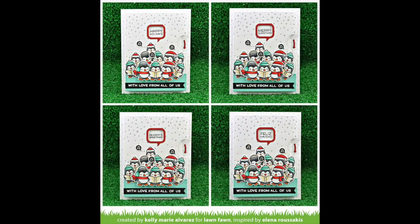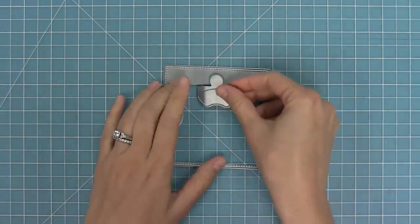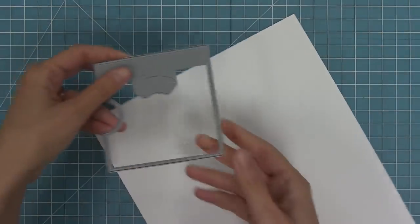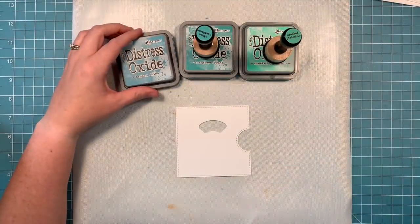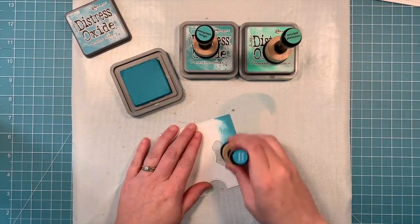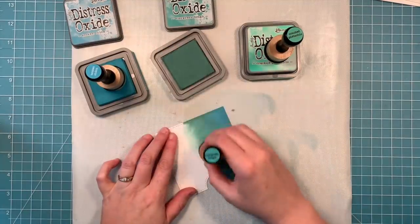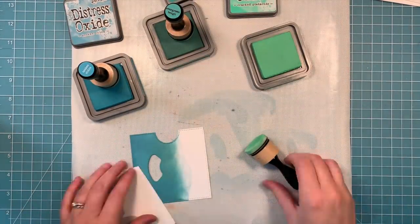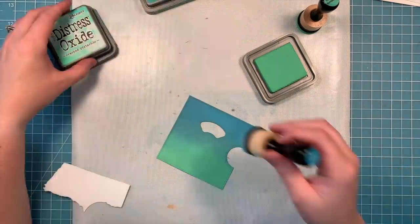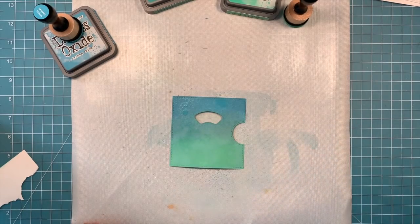Next we're going to make something with the reveal wheel square add-on die, recreating a card by Kay. I've got my washi tape on the back of the wheel to help hold the window. I'm using the original reveal wheel window with my square-sized reveal wheel add-on piece, and die cutting that from some white cardstock. Then we use distress oxides to add color — Broken China, Evergreen Bough, and Cracked Pistachio — starting off the paper and slowly building up ink, going back and forth between colors to blend the edges.